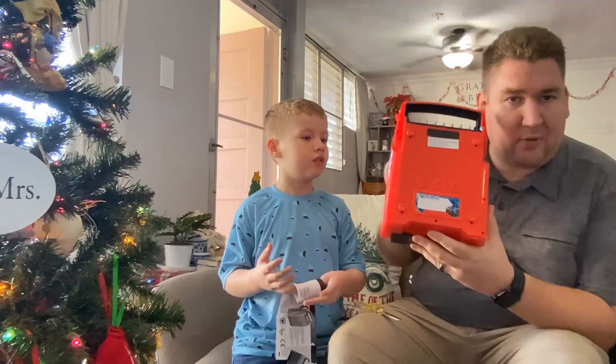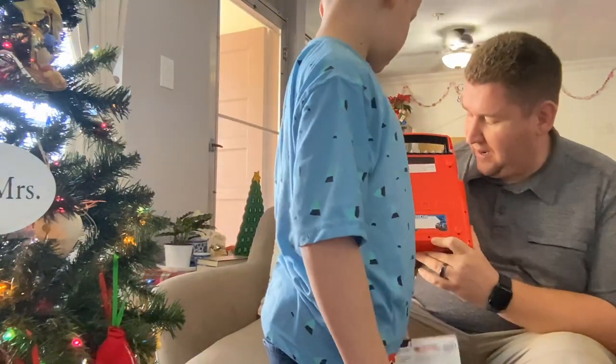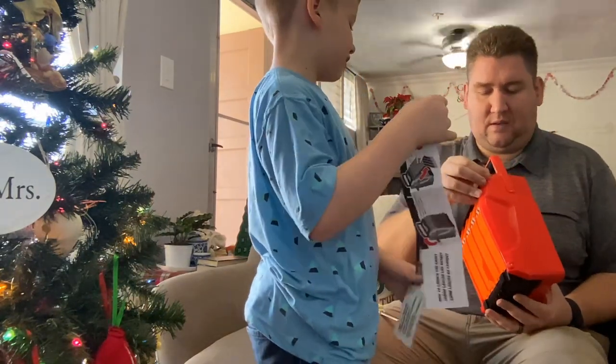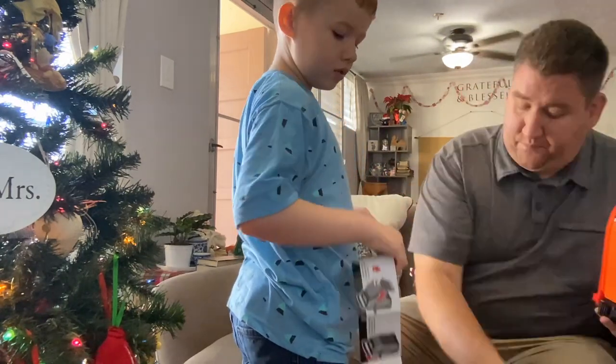Okay, so this is pretty cool. It has a place to put your driver name. So Jack's going to have to write his name here on the back so that you can distinguish which one is yours. I like that. In case your buddy comes and he has one also, you can know which one is yours.